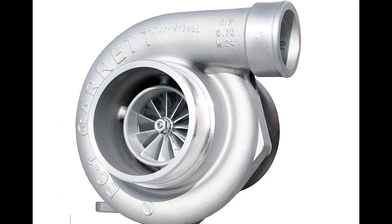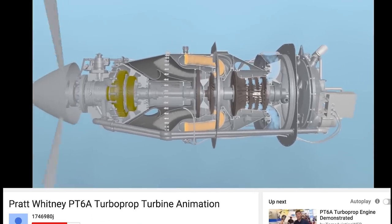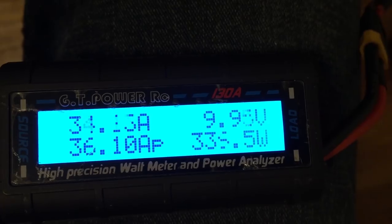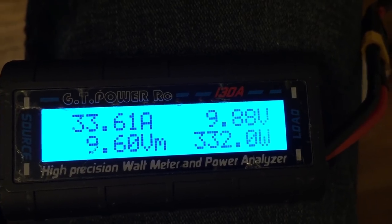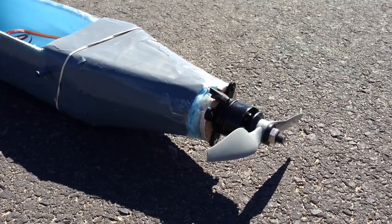This is the same concept as used on turbochargers, vacuum cleaners, centrifugal jet engines, and even water pumps for car engines. I was surprised at how well it worked and how much thrust it produced. It pulled around 350 watts of power, which is exactly what the motor is rated for when spinning its recommended 8-inch propeller.